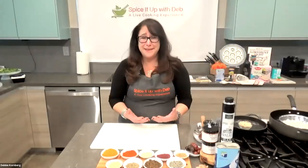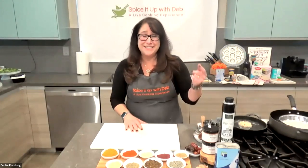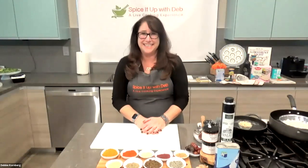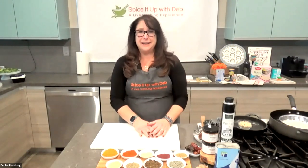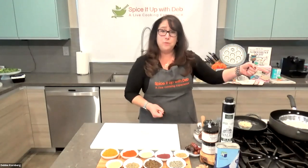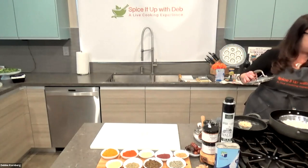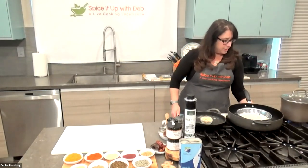Thank you, Sarah, for that lovely introduction. I love being with my JNF family. My mom is on, so hi, Mom! Okay, we are going to be getting ready for Passover — it's next week! For those prepping with me or just joining in, make sure your oven is preheated to 400 degrees. We're going to start with the quinoa. Take two cups of water, pour into your pot, and bring it to a boil. Have one cup of quinoa ready to go.